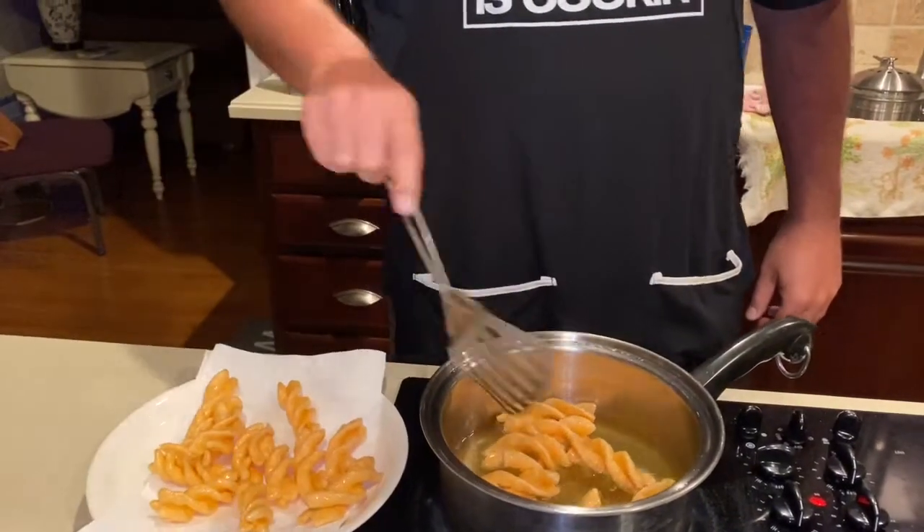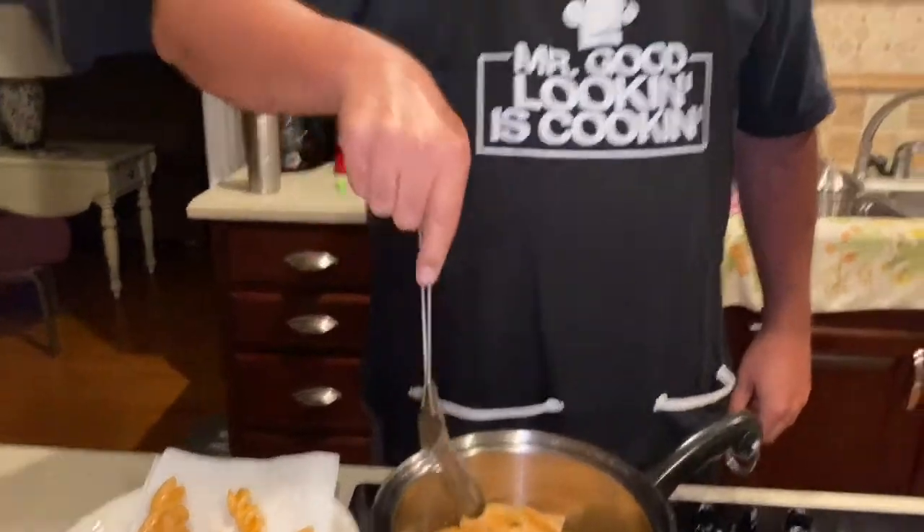I learned how to do this on TikTok and I didn't know if it would work. One thing I do need to tell you: make sure you don't go buy regular pasta at the store — it will not work. It has to be this type of chicharron. I got mine from Compare Foods; I don't know what you have locally, but just go in and ask for whole wheat chicharron and they'll know exactly what you're talking about.